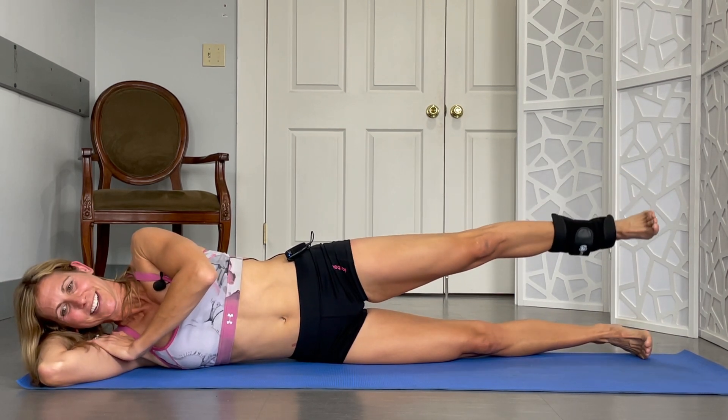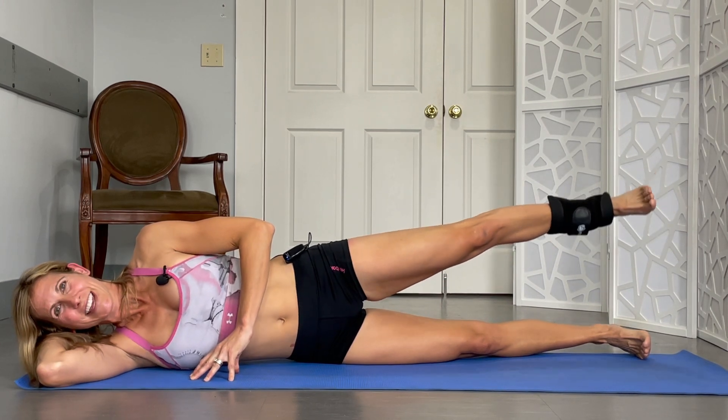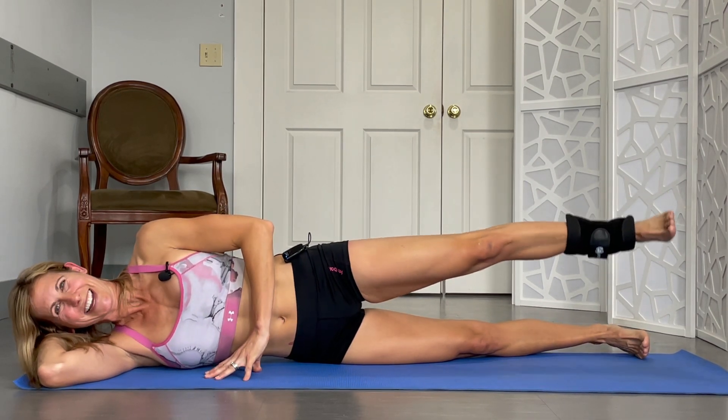Circles backwards: 1, 2, 3. You'll probably have small circles. 4, 5, 6, 7, 8. My other leg is burning too. 9 and 10.